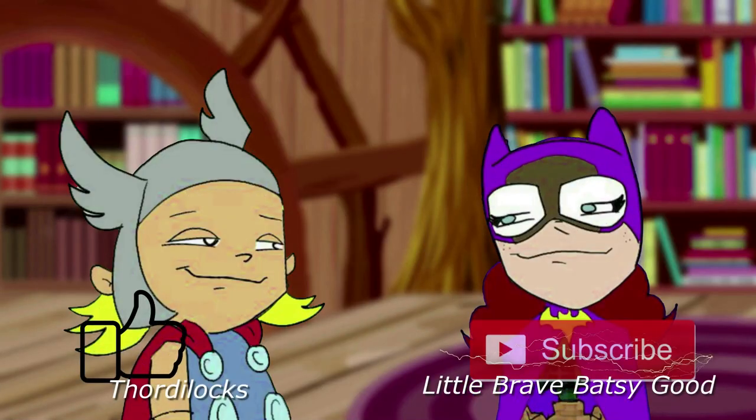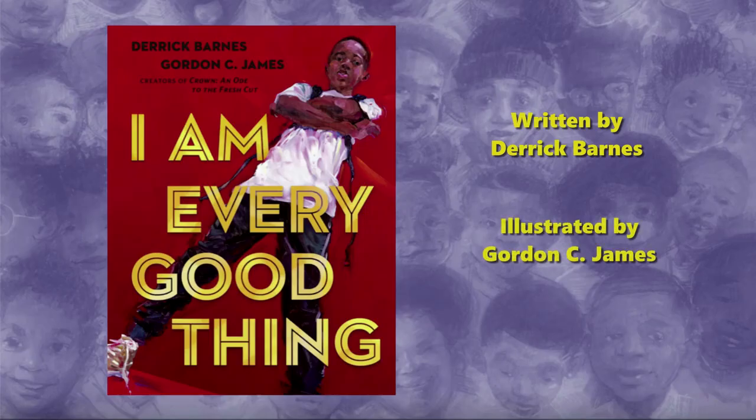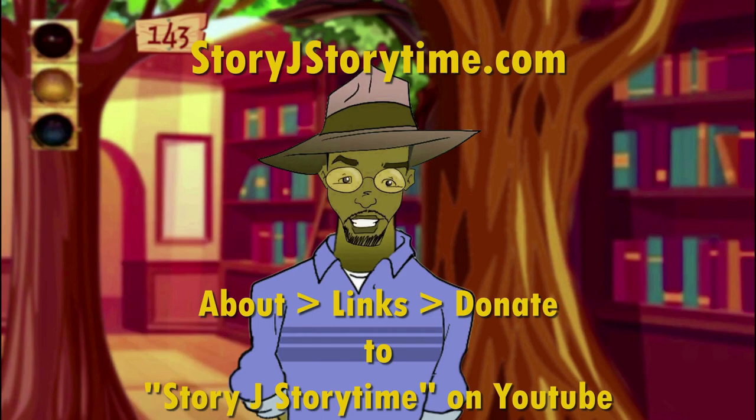Hey, fellow YouTubers, if you like what you see, please hit like and subscribe. And if you want to see more, just click on the button where you can donate and be a paying contributor, where you can see more things like read-aloud, drawn tutorials, virtual field trips, cartoons, and more. See more at StoryJStoryTime, and I'll see you next time.